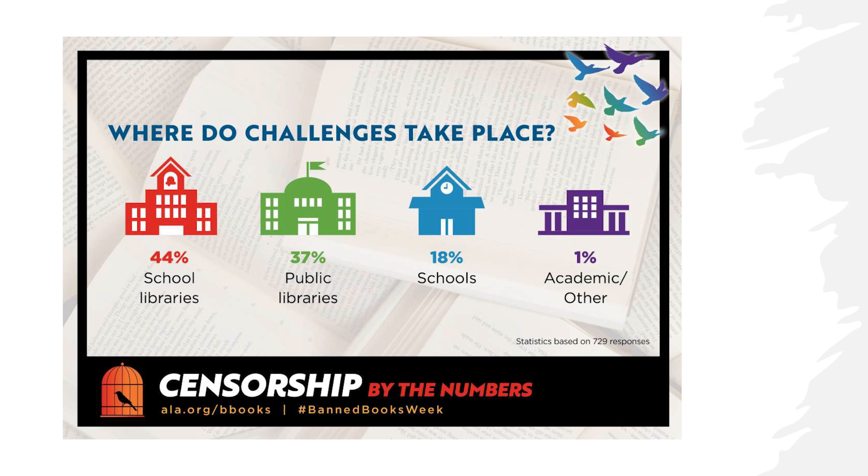Where do these challenges take place? School libraries — very common. Public libraries — also very common. Also schools themselves, which must mean educators are having some objections separate from school librarians. In academic settings, that's the smallest percentage because academic and intellectual freedom is a core tenet of higher education — but it does happen. Who initiates them? Parents, patrons, school boards, political or religious groups, librarians, elected officials, and students.